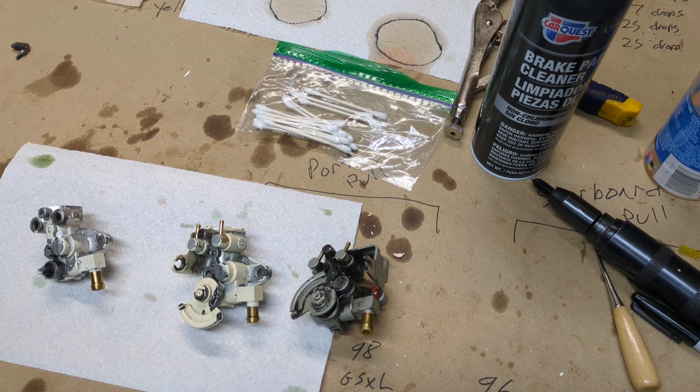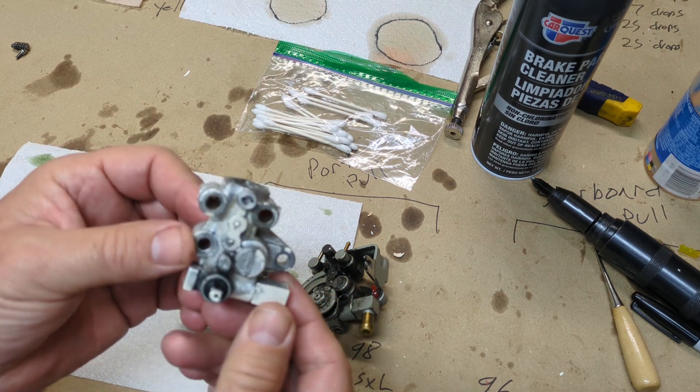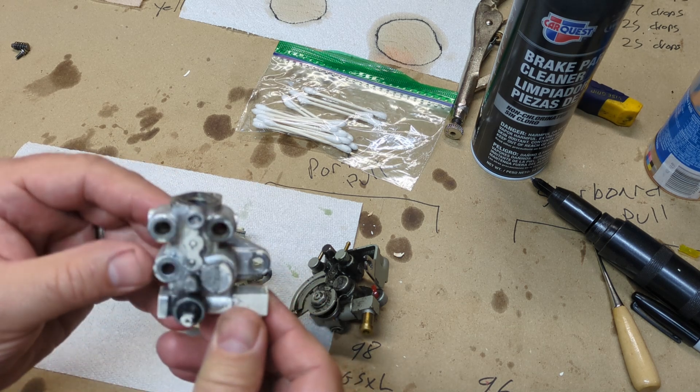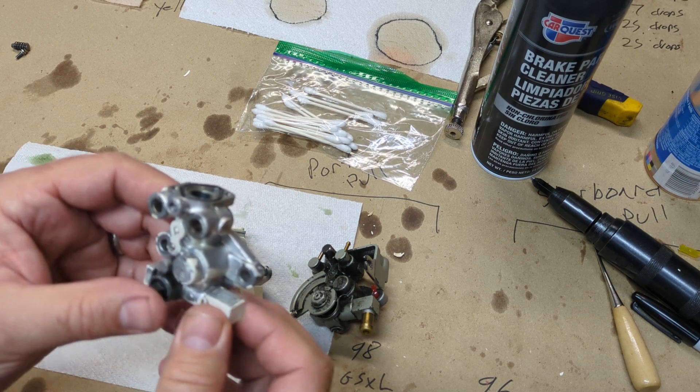Welcome to the channel, and if you are a subscriber, welcome back, and thank you for subscribing. This video is really going to be about these mysterious oil pumps on these Sea-Doo jet skis, and we're going to get down to some details and understand exactly how they work.